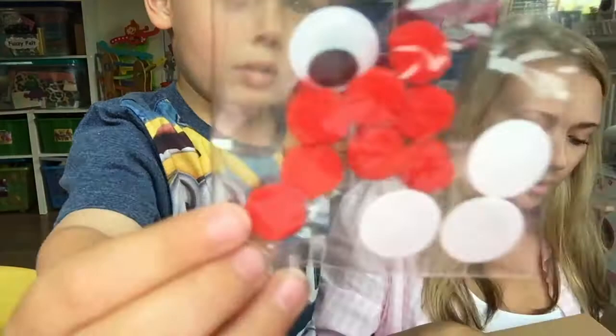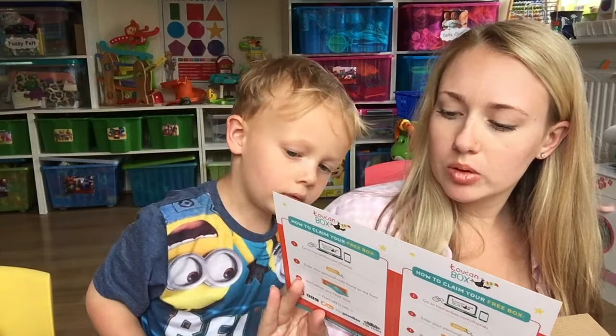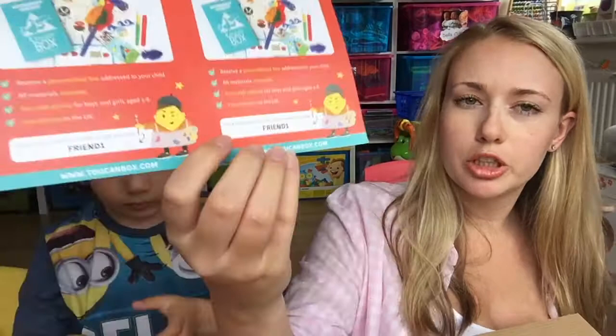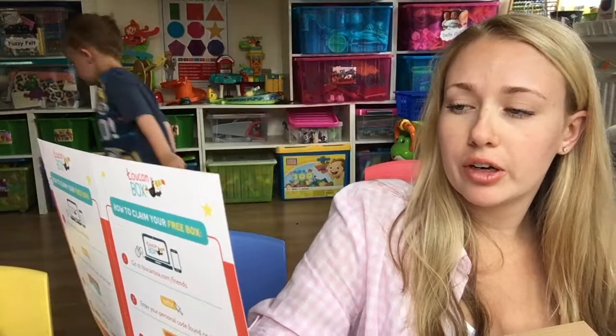There's a free gift for your friend: a personalised box addressed to your child, all materials included, fun craft activity for boys and girls aged three to eight, free delivery to the UK. Head over to www.toucanbox.com and put in the code 'friend one' to get a free box. You can change it from a monthly to a weekly or bi-weekly subscription.